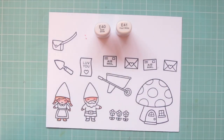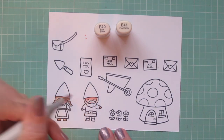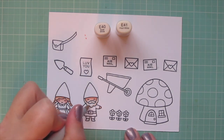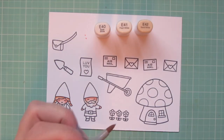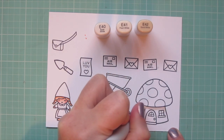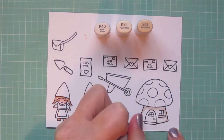For the Boy Gnome's hair and beard, I didn't want to go with gray — I wanted something a little bit softer, so I chose E40 and E41. Just added a little bit of shading with the E41 and blended out with the E40. I'm going to add in the E42 to that combo and use these three shades to color in the bottom half of the Mushroom House.